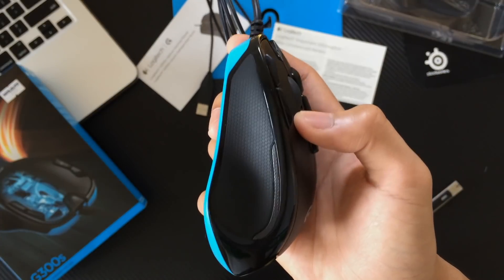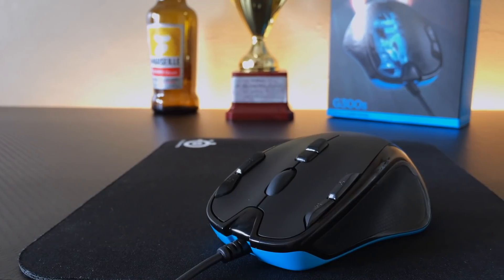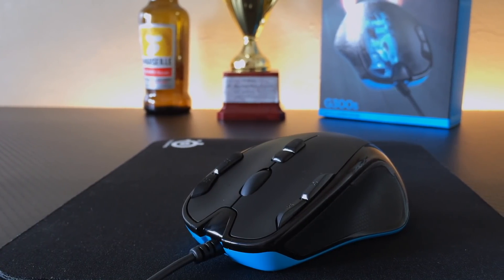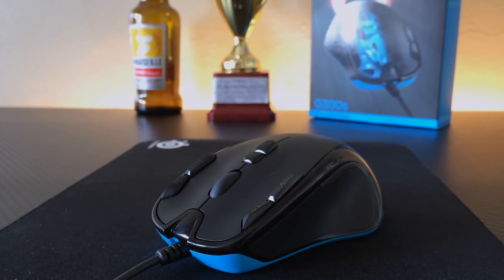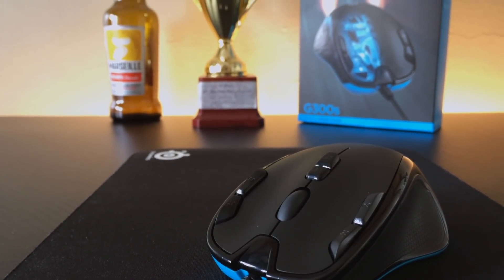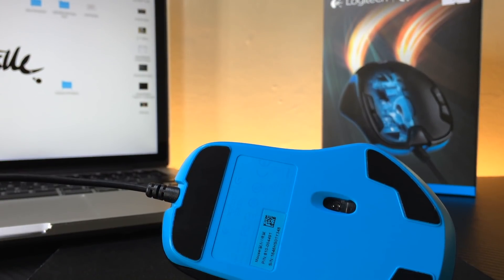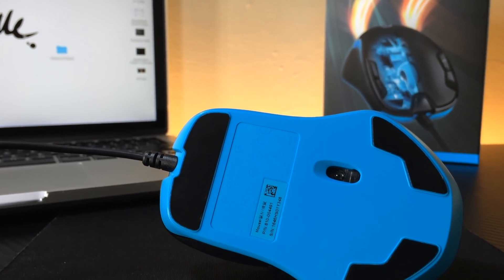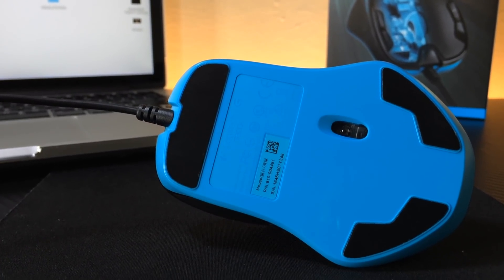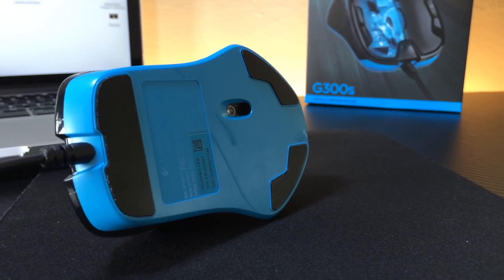The sides of the G300S are covered with soft rubber patched with hexagonal patterns. Near the top of the rubber paddings are the LED strips with colors that can be adjusted to 8 different choices, which we'll show you how later. The bottom is composed of glossy light blue plastic topped with 3 rubber pads, which offer very good glide on my SteelSeries QCK Mini mousepad.